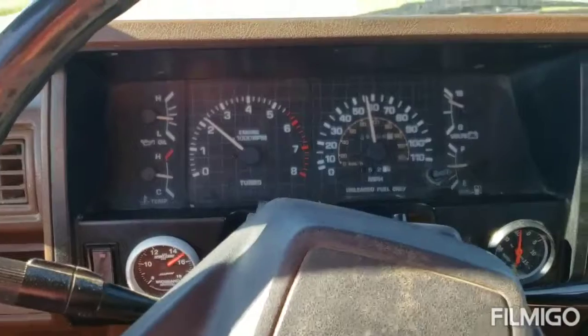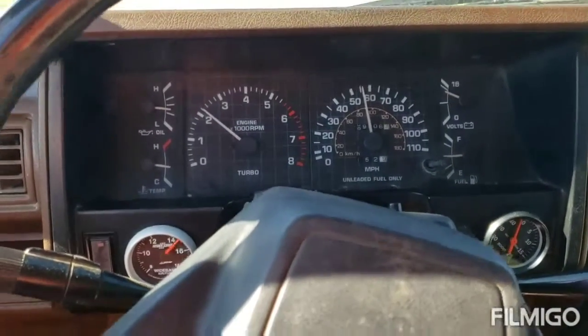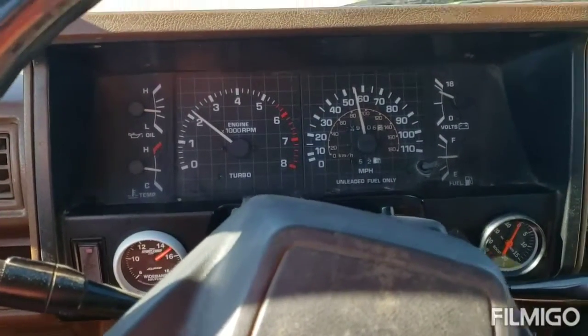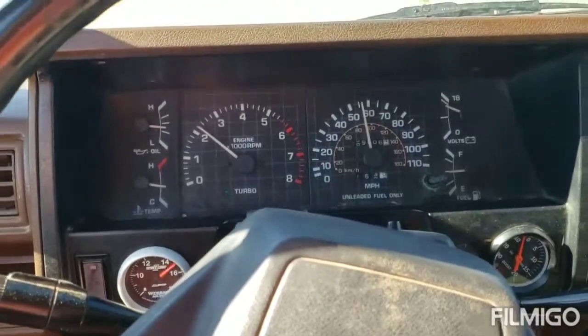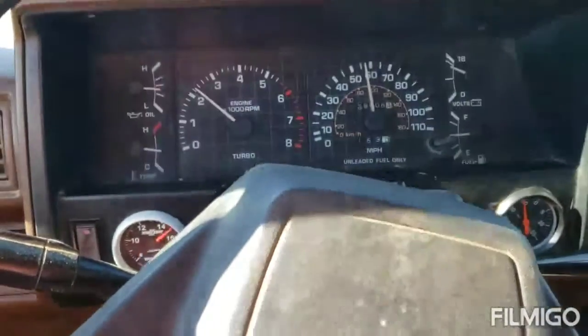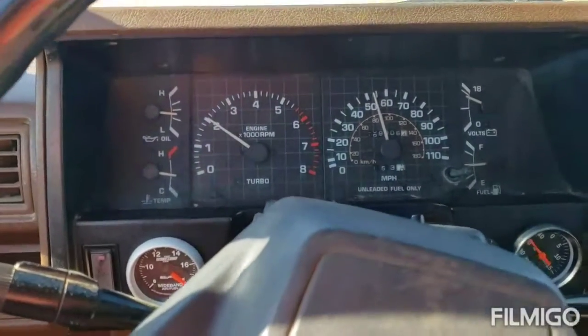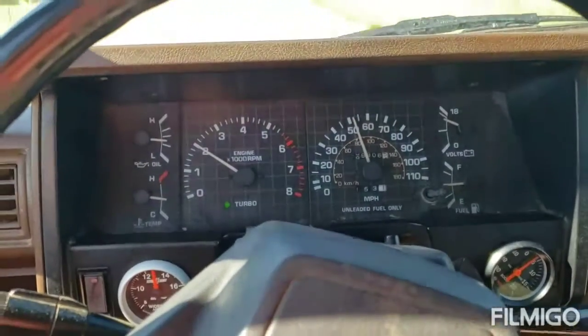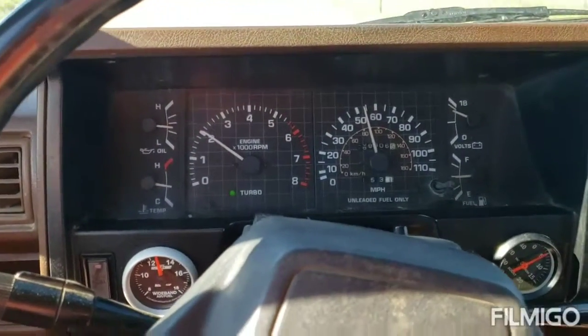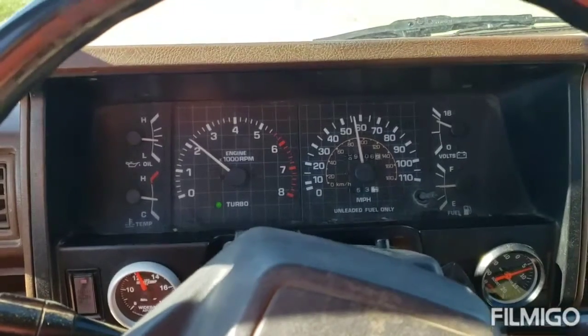My off-throttle cruise sits right around 15. I can get all the way up to about one or two pounds before you start seeing that air-fuel drop off. Off-throttle obviously she goes to 18. Come back on the throttle hard, let it build boost, get down to my 12.